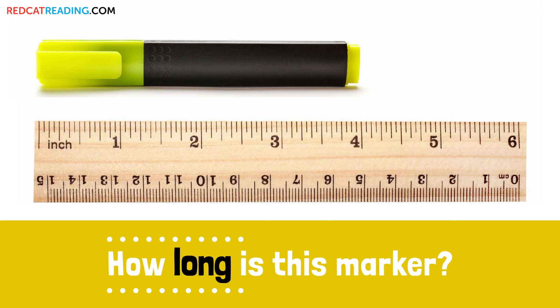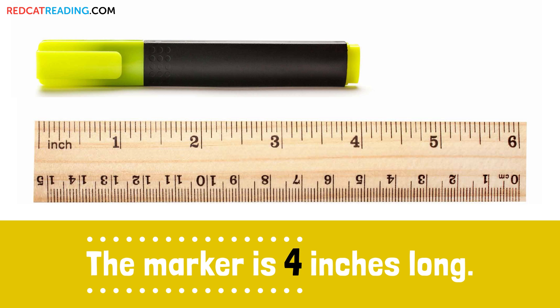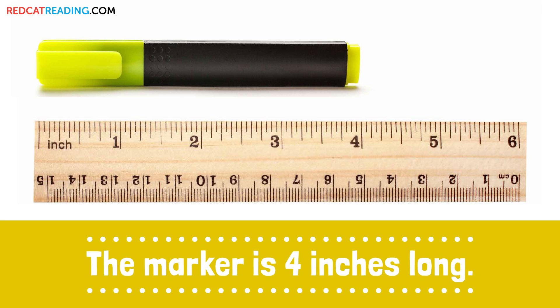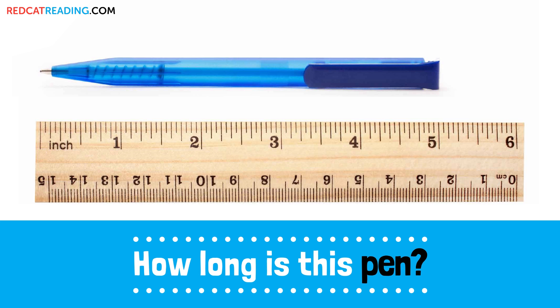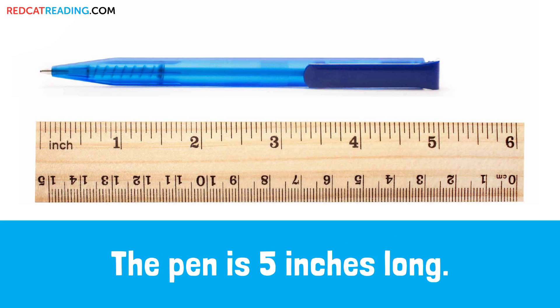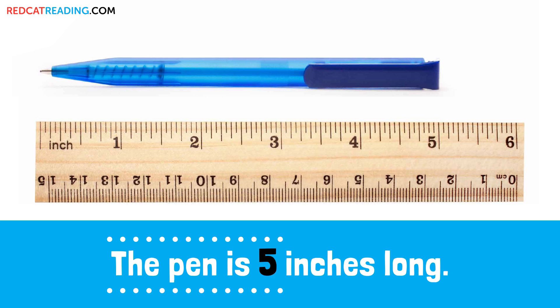How long is this marker? The marker is 4 inches long. How long is this pen? The pen is 5 inches long.